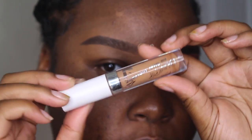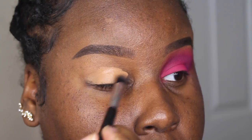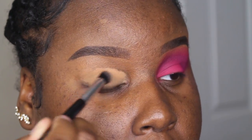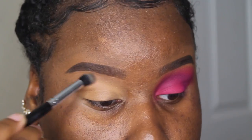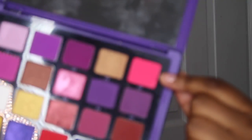The first thing I'm gonna do is prime my eyes with my ColourPop No Filter concealer. The palette I'm using today is my Anastasia Beverly Hills Norvina palette. I'm going to take A5, which is this matte pink, and pop this all over my lid.